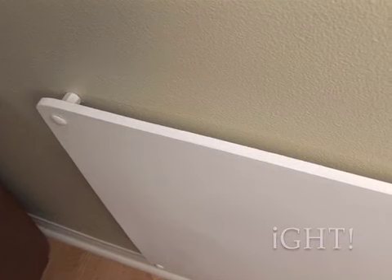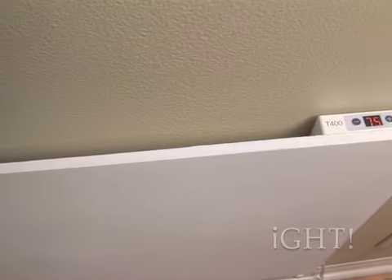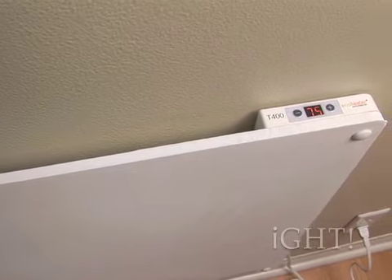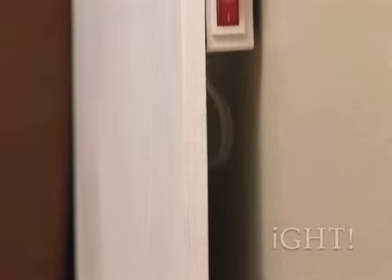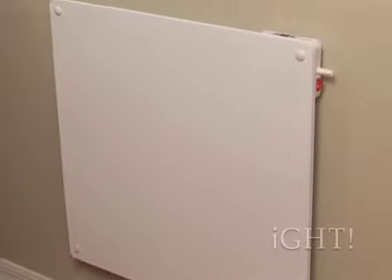Once the heater is mounted to a wall, a 1-inch air gap is created between the panel and that wall. The air between is warmed, then naturally rises. Cooler air is then drawn in from the bottom, which in turn is warmed and also rises, thus circulating warm air silently around the room.